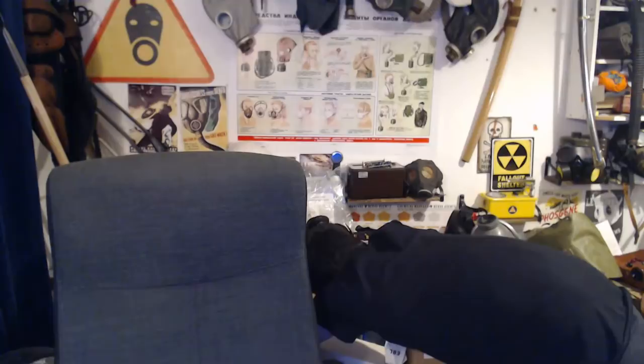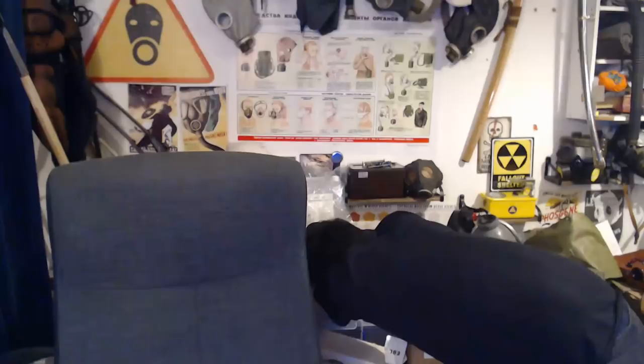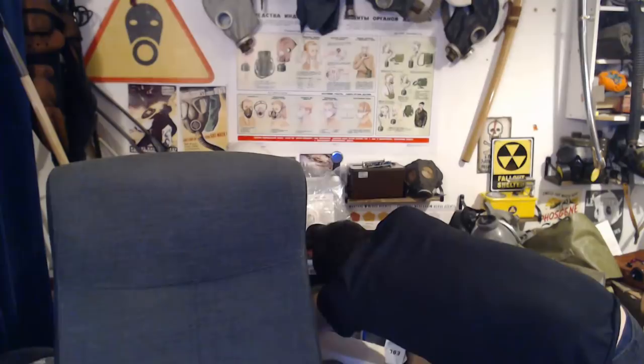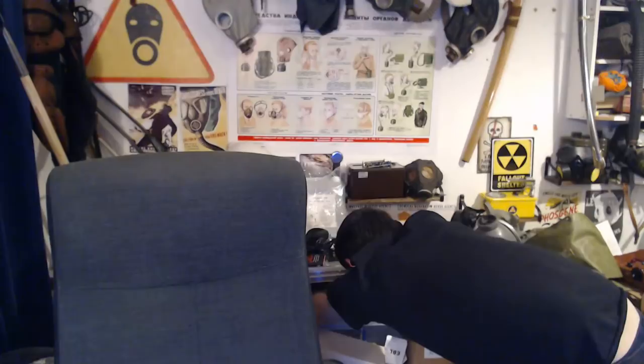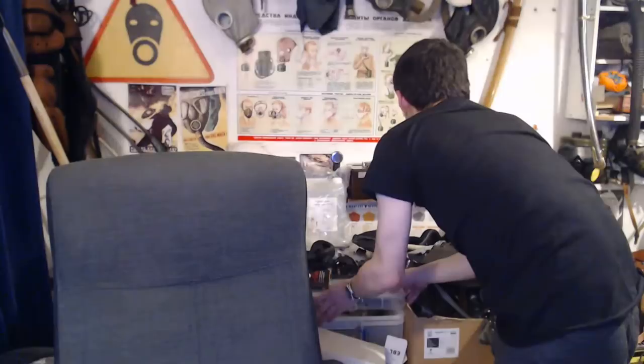Oh — I thought that was my riot helmet, but it's actually the Soviet MM1. Is my Scott M98 in here? I don't think it is in this box — that's weird. I'll definitely have to find it because, like I said, it's one of my favorite masks.